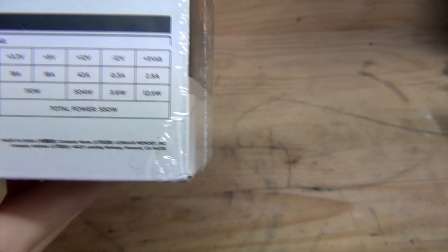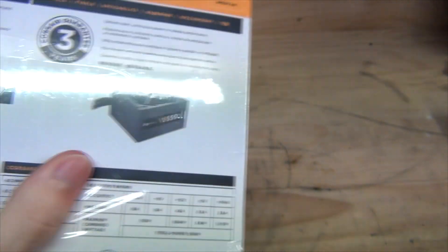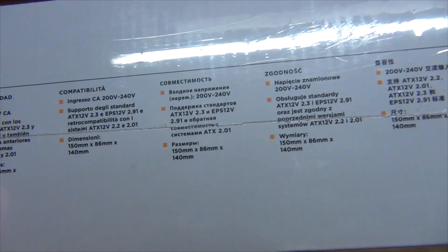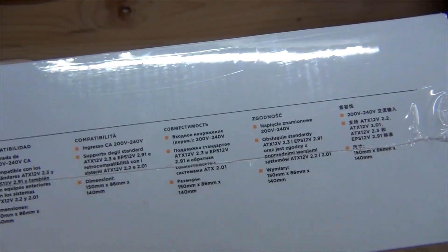It's got active PFC — power factor correction. The AC input is 200–240V, so you don't have to worry about that. It's also backwards compatible with older ATX systems, hence the 20+24-pin connector.